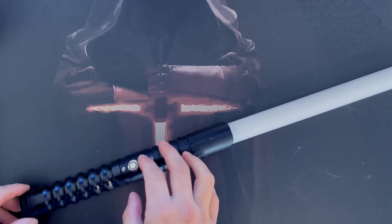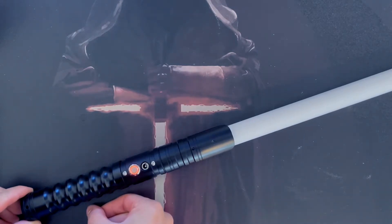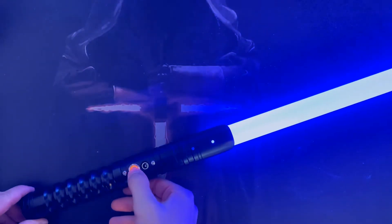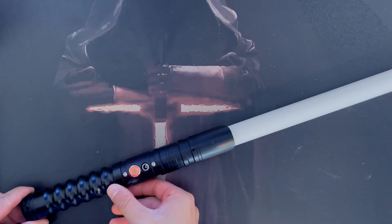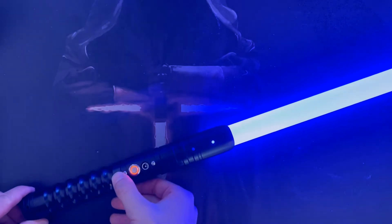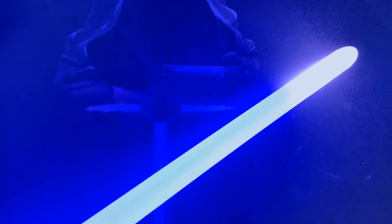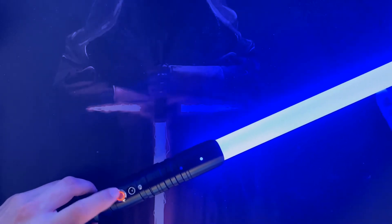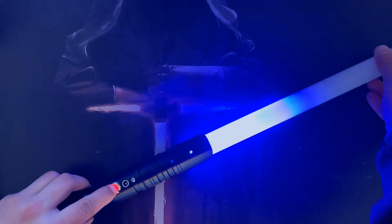To use these, similar to the RGB base-lit versions, you hold the button to power it on, then press the button to ignite the blade. To turn it off, hold the button down for two flashes. If you turn it on and hold the button for one flash, this will activate the drag effect on the end of the blade. To turn that off, just hold the button down again.